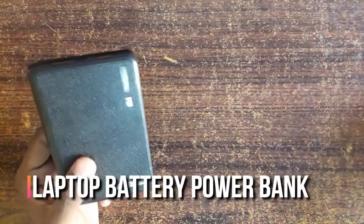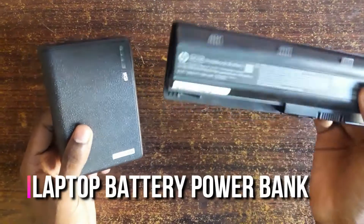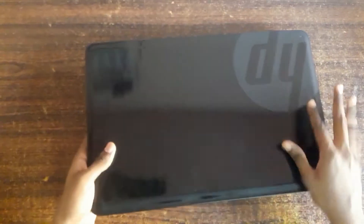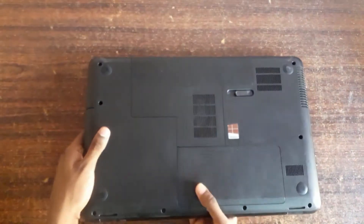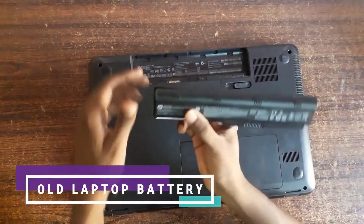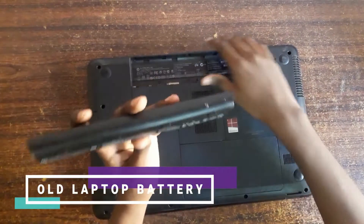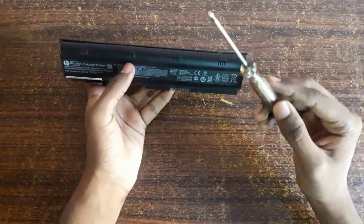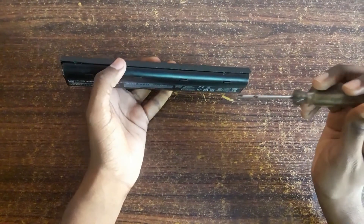Hey guys, today we're going to see how to make a power bank from an old laptop battery. I'm using an HP notebook — let's remove the old battery from it. With the help of a screwdriver we are going to remove this plastic case.